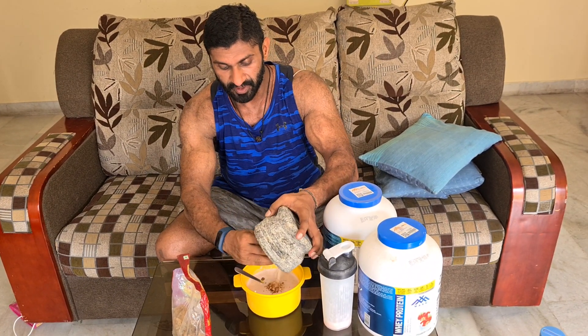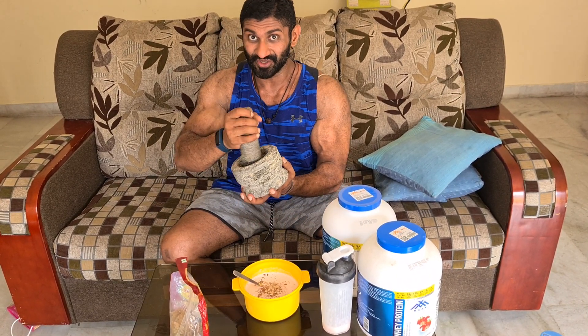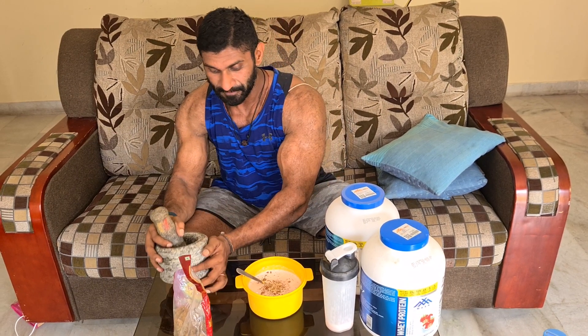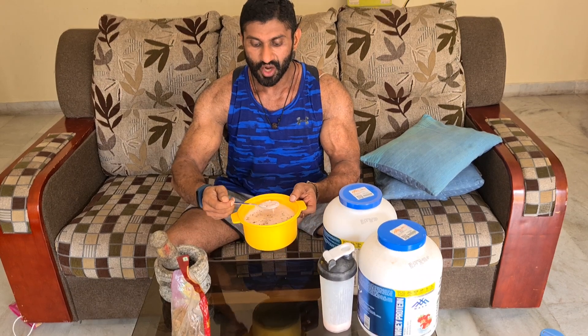I like to do it personally every day because this gives you some extra workout for the biceps. And then it's all ready to be consumed — yummy breakfast!